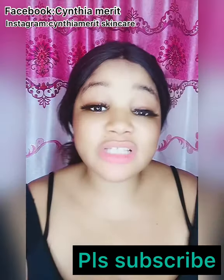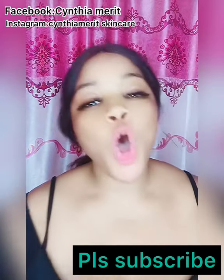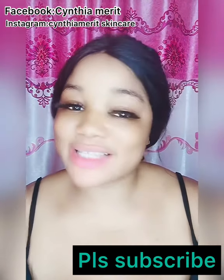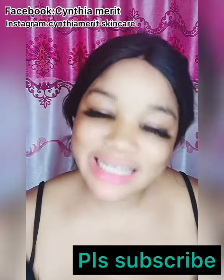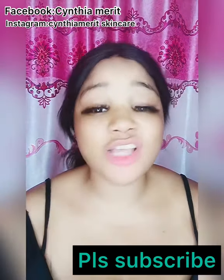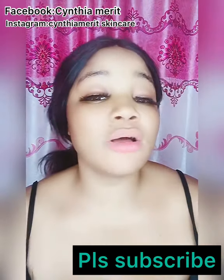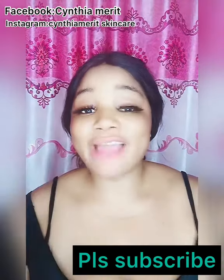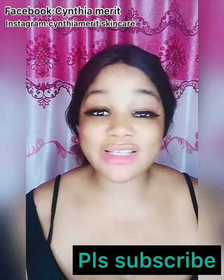But before we move into that, if this is the first time you're coming across my channel or seeing my face, I'm Sinmary, the CEO of Sinmary Skincare. Please, if you have not subscribed to our channel, please help me — subscribe to our channel and turn on the notification bell so that you'll be notified whenever I post a video.